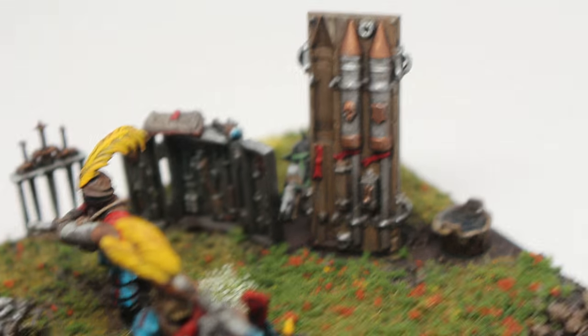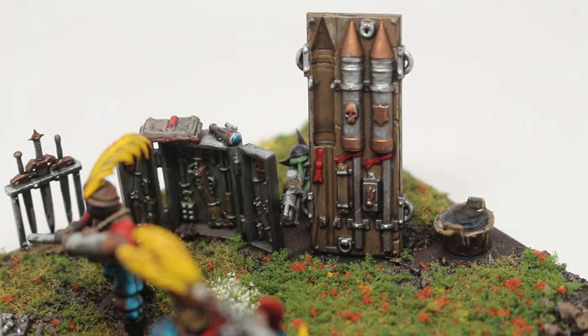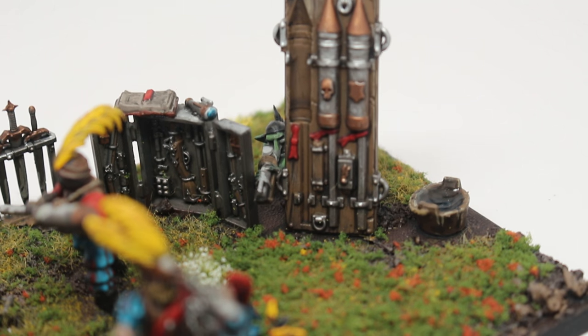There are two rockets on the rack there, and your little Grot is peeking out to assassinate the master engineer.